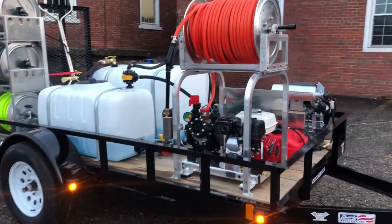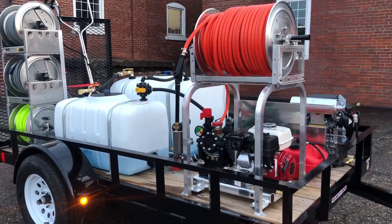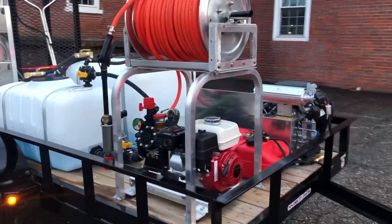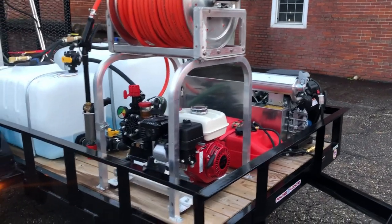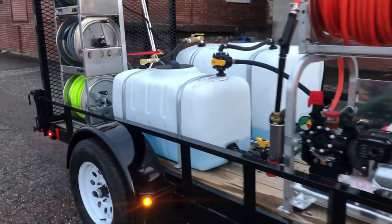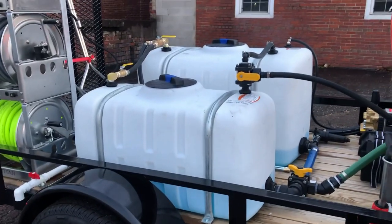It's set up with a 300 psi, 10 gallon per minute soft wash system — gas engine powered. On the other side we have the 3500 psi at 8 gallon per minute cold water pressure washer. This is set up with a 50 gallon batch mix tank and a 100 gallon water tank.